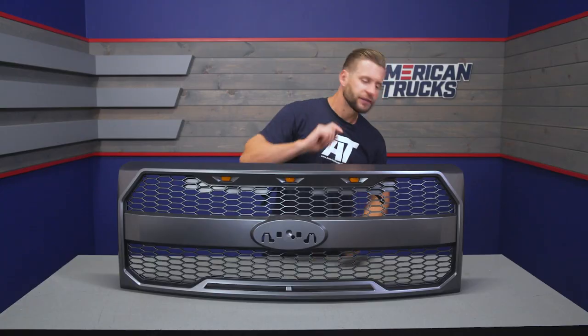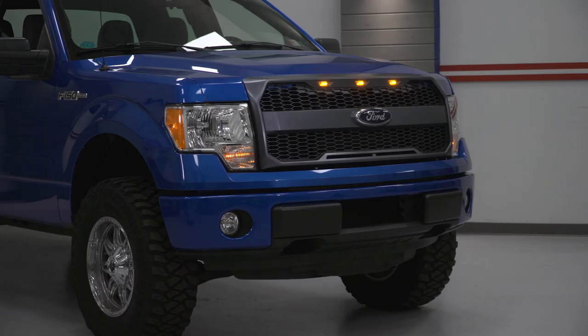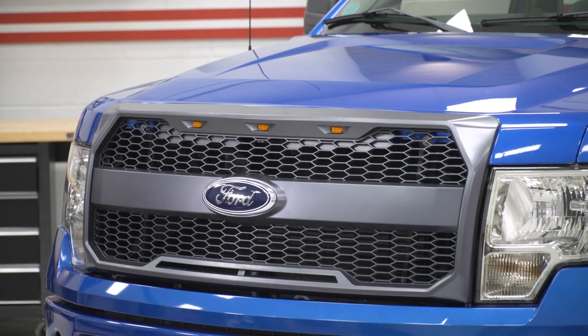The bar going across the center portion of the grille that incorporates your factory blue oval can be removed. There are brackets on the back of the grille that allow you to remove that whole portion, so if you want to change up the look at any point, you can totally do so. The kit also includes all of the wiring needed to tap the LED running lights into your factory headlights, so they illuminate whenever your parking lights or headlights are switched on.